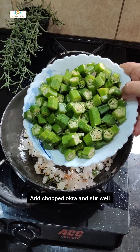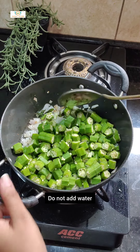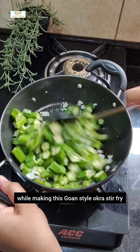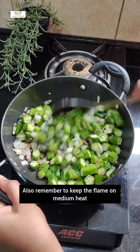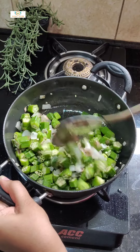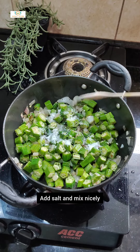Add chopped okra and stir well. Do not add water while making this Goan style okra stir fry. Also remember to keep the flame on medium heat. Add salt and mix nicely.